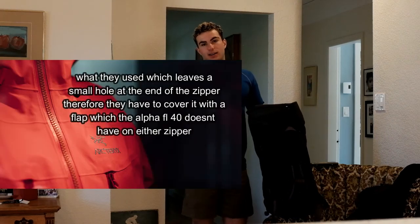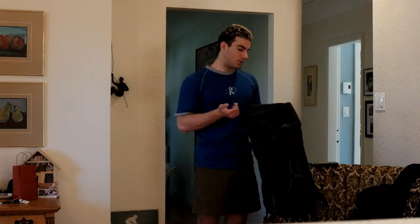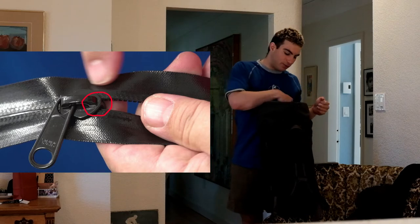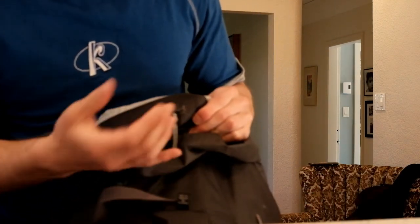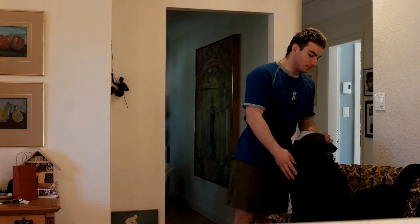One thing that doesn't make sense to me is that Arc'teryx designed completely waterproof zippers and they didn't use them on this bag that's advertised as waterproof. With their patented zippers, the zipper head comes all the way up and they brought that part down so the zipper could fully cover it. On this bag, it doesn't go all the way to the end because they didn't use those patented waterproof zippers — and that sucks a lot.